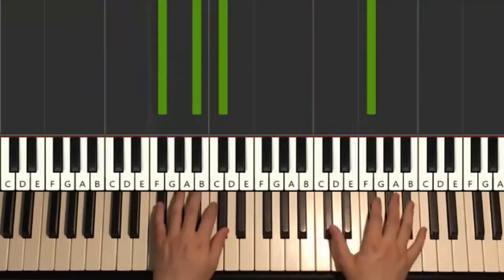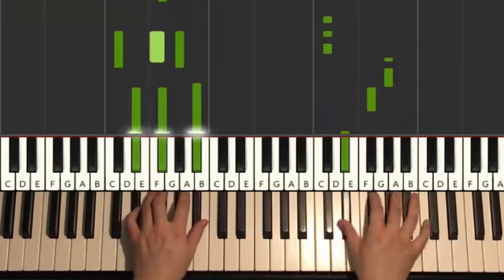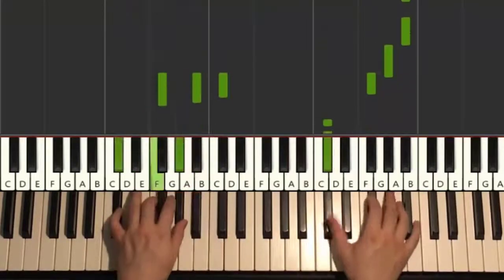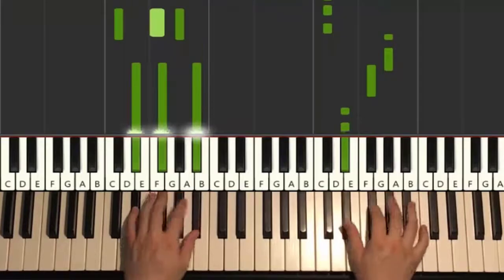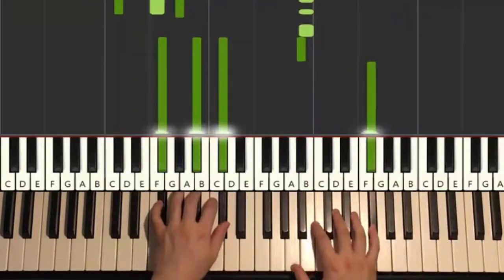One more time for this part, so it goes like this. One more time. Like that. One last time, goes like this.